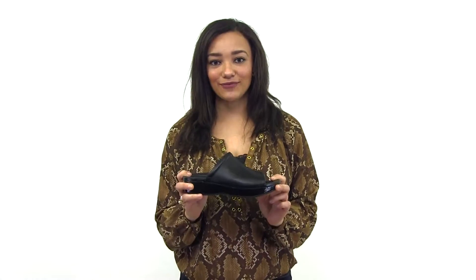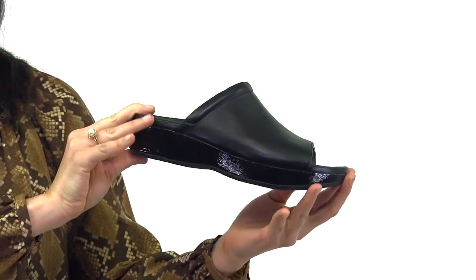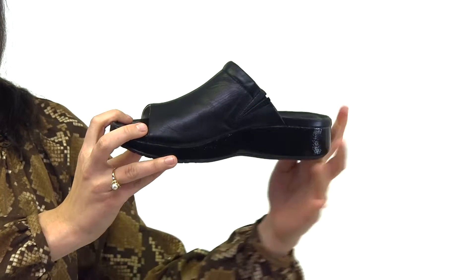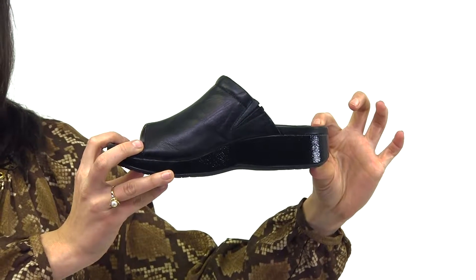Take a look at this Rocky For Your Soul My Time Women's Slide. It's all about easy style and great comfort. It's made of black leather with side elastic gores that hug your foot. It's designed with a wedge platform for extra height while still giving you a stable platform.